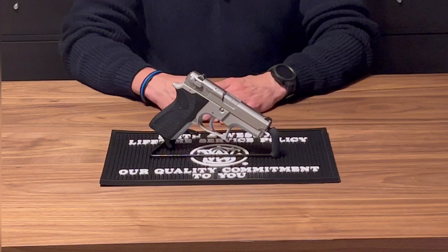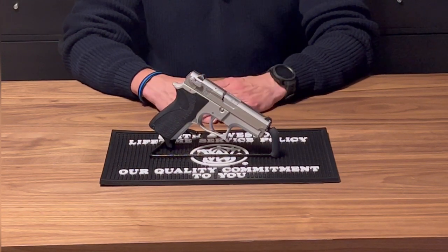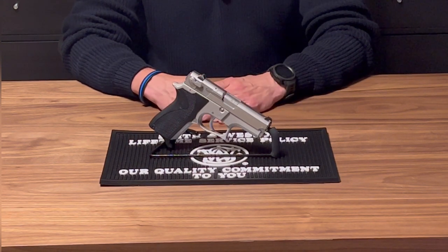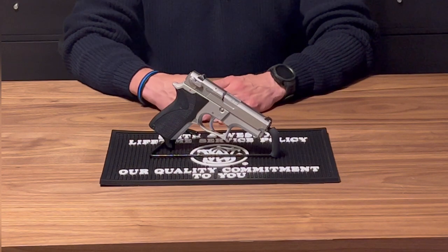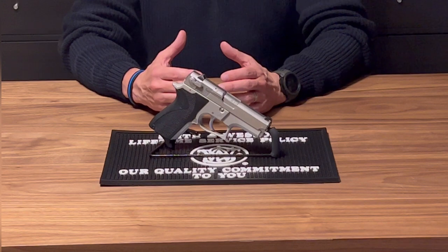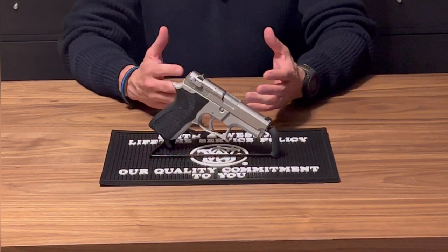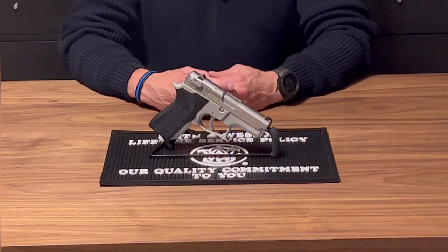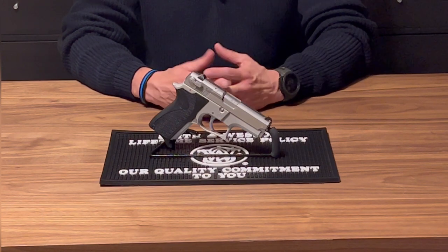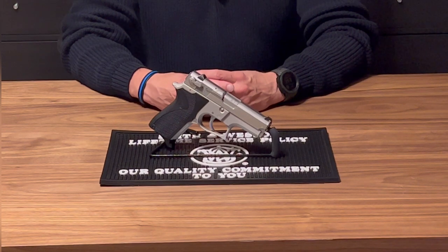Straight away, you'll notice we're going to do a little bit of a different view with the intro. I got numerous comments saying they couldn't really see the firearm we were talking about and reviewing — it was too far away, some of the lighting, et cetera. I wasn't sure how this was going to work with the camera angle in this room, but after some test runs, I like the way this looks. Hopefully you guys like it as well — you can certainly see the firearm better on the intro.